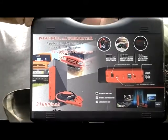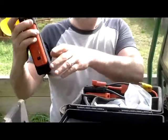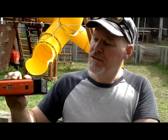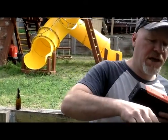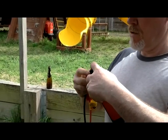Righto, we've got our 800 CCA jump starter. Al's going to demonstrate how we use it. Here we go, a piece of little beauty here. Pretty simple device — a couple of lights and a plug socket. Great idea.